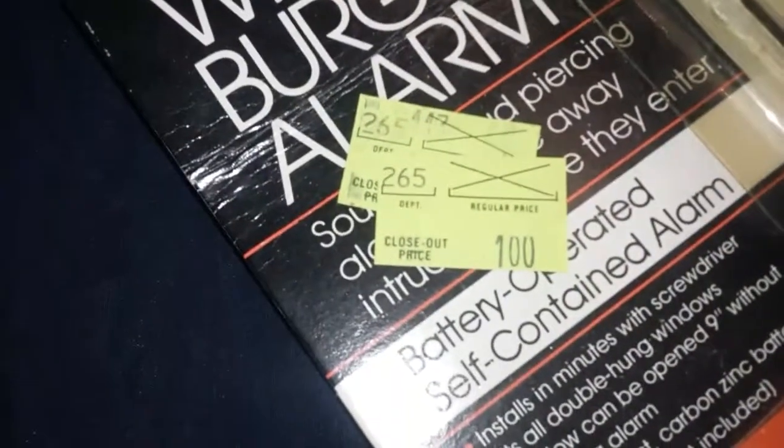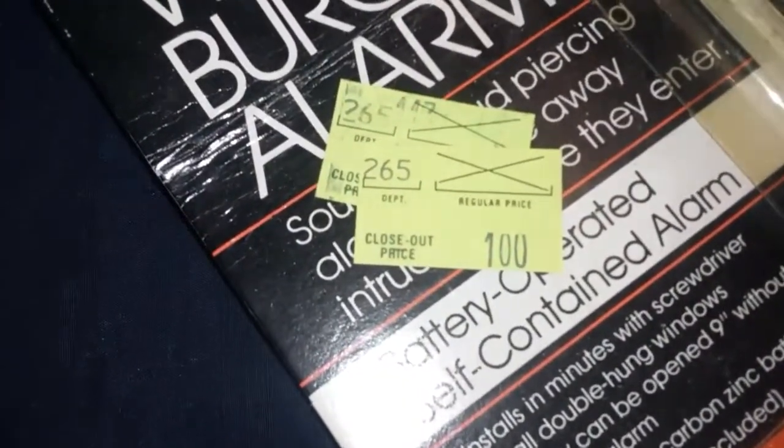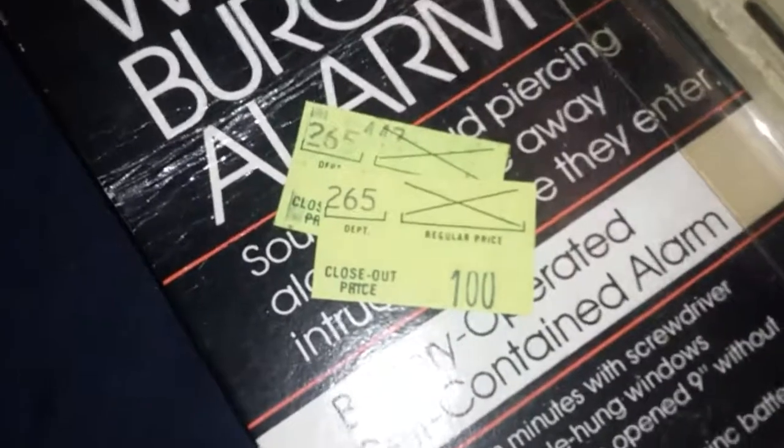I'm going to be opening this old-fashioned 1980s window alarm for the first time. I got this at a yard sale in a box of stuff. It says it was on sale for $1, and that would be 95% off from its original price.